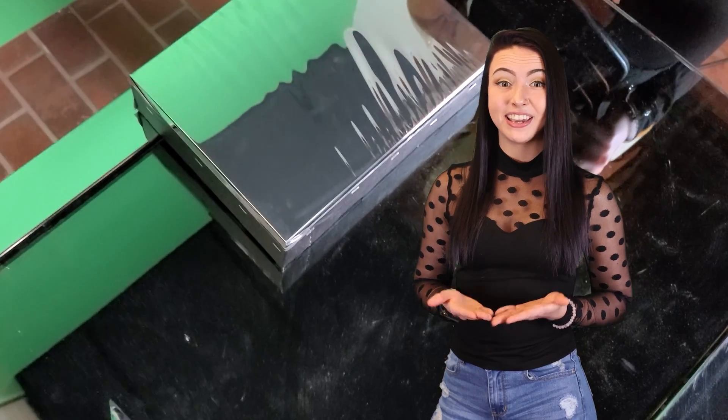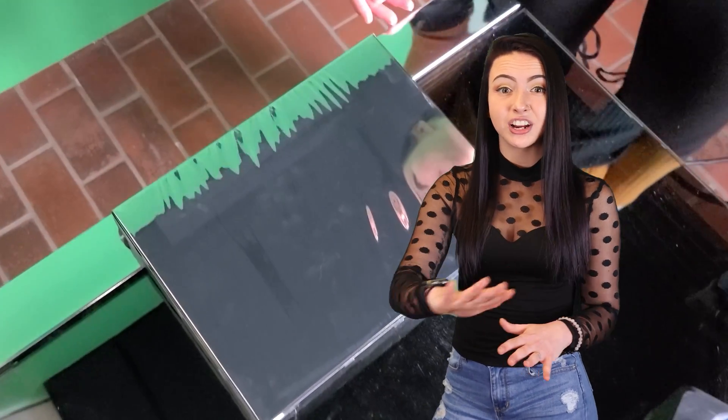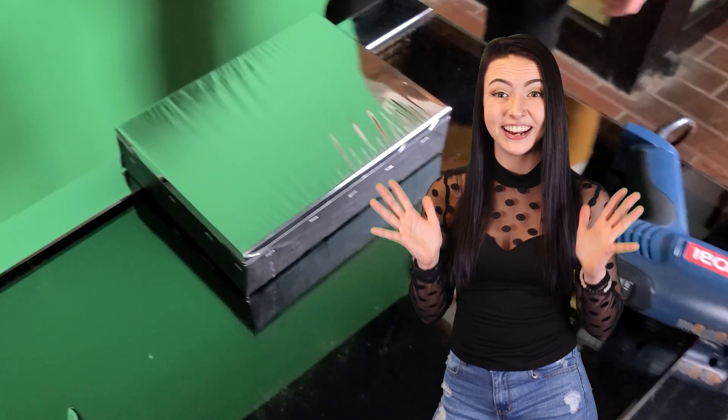Practice makes perfect. I recommend doing this project with a small frame before attempting on a large scale. You'll learn a lot from making your first mirror. Once you get good at this, you can stretch it nearly perfectly by hand every time.